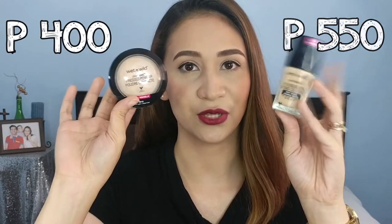Alright guys, for this video, I will be doing a wear test. But before that, let me tell you something about the product. This Wet n Wild Photo Focus Foundation is not yet available here in the Philippines, that's why I got it online from Shopee. The online seller is Kikai Street. This one is for P550, and the powder is for P400. I'm in the shade Buff Bisque.